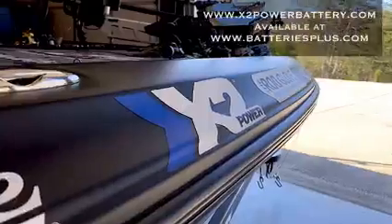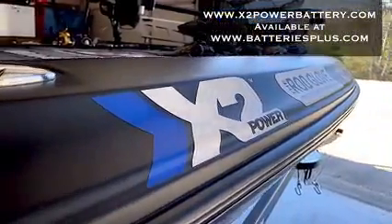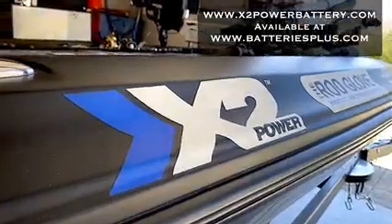G'day guys, Carl Jockamson here, Bassmaster Elite Series Pro. We're in the shop, going over one of the best bass boats I've ever had in my entire career. And what we're talking about today is this right here: X2 Power AGM Deep Cycle Dual Purpose Batteries.